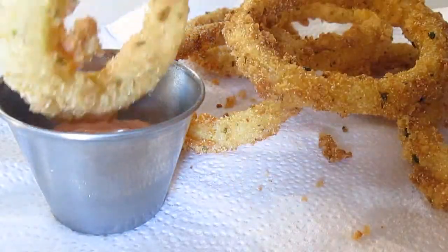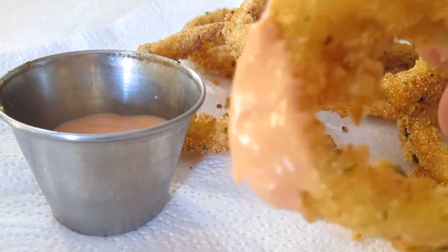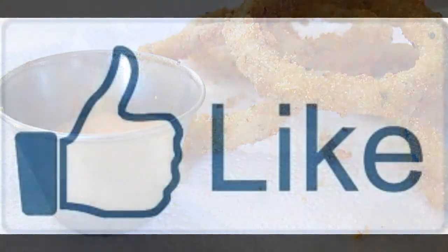Thank you for watching and be sure to stop by PoorMansGourmetKitchen.com for more recipes and exact ingredients. We'll see you next time. Bye.